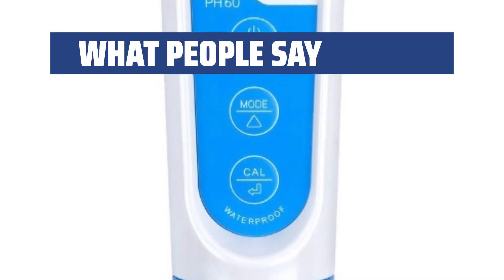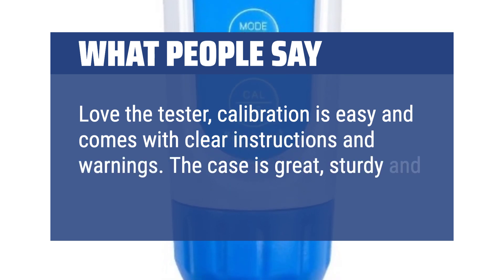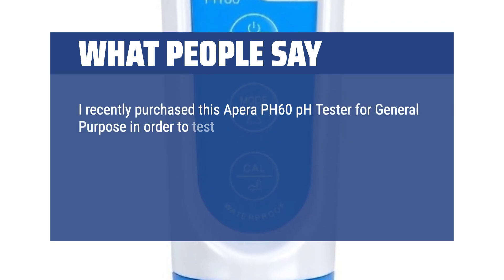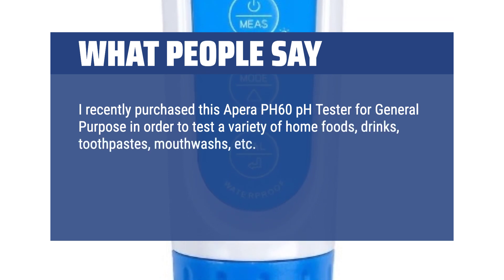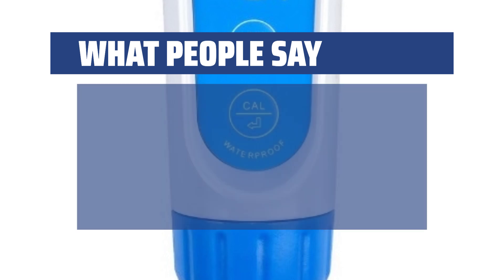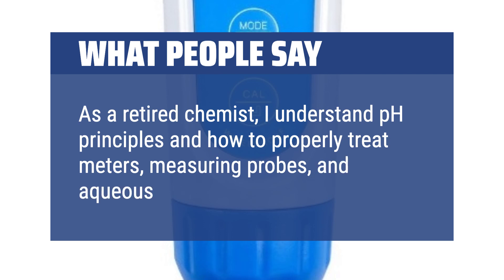What people say: Love the tester — calibration is easy and comes with clear instructions and warnings. The case is great, sturdy, and well laid out. I recently purchased this APRA PH60 for general purpose in order to test a variety of home foods, drinks, toothpastes, mouthwashes, etc. The intent is to better manage dental health and tooth enamel erosion by avoiding acidic items as much as possible. As a retired chemist, I understand pH principles and how to properly treat meters, measuring probes, and aqueous test samples.